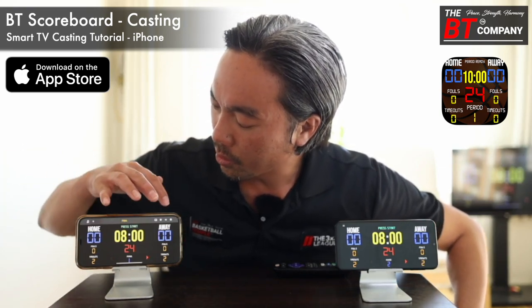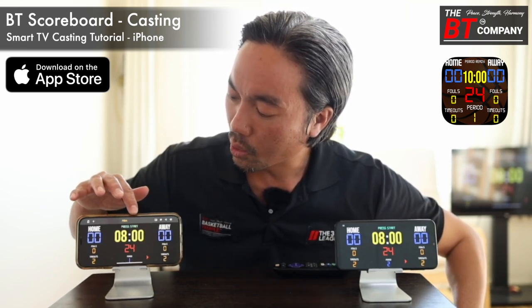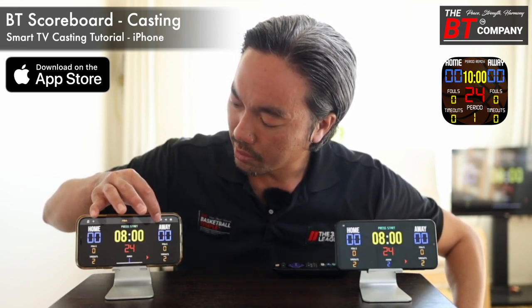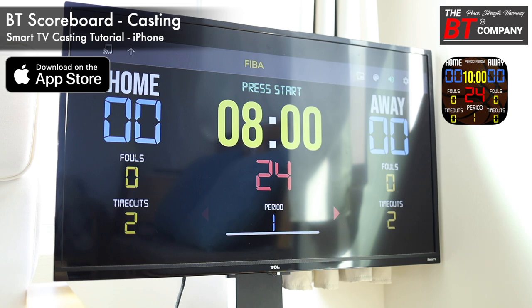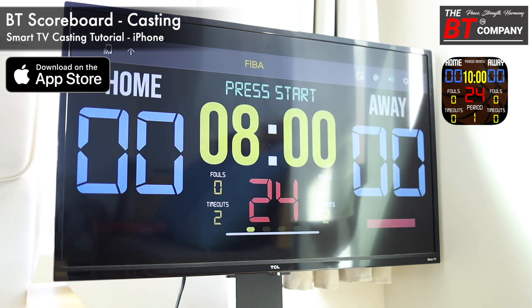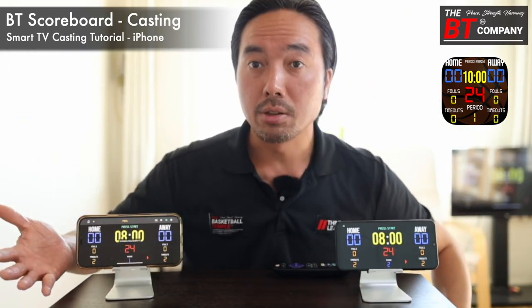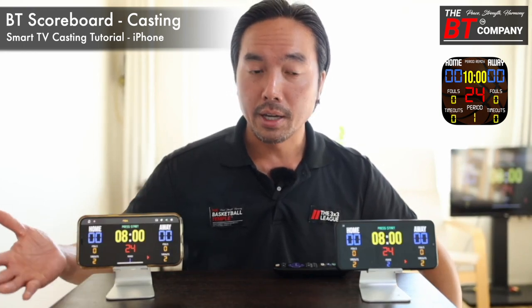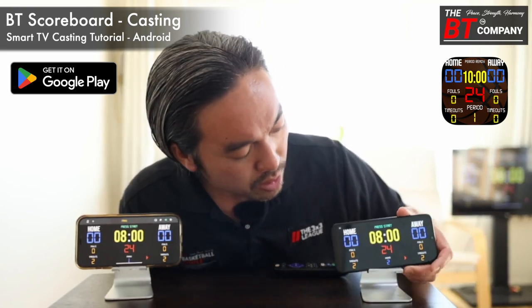A quick trick: if you reveal the horizontal menu bar on the BT Scoreboard app and click the rectangular-looking icon, you can change the layout of your scoreboard. Sometimes a different layout looks a lot better on the TV display — some people prefer one orientation over the other. Now let's move over to the Android phone, which has a very similar process.